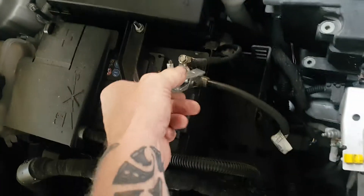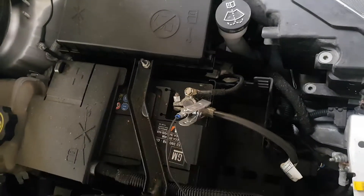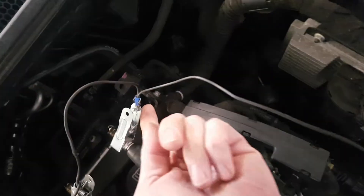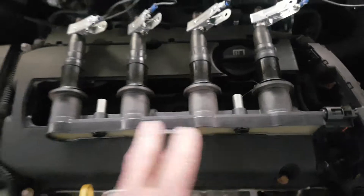Make yourself up one of these — it's just a crocodile clip onto your earth post, and you've got a wire that goes on to four more crocodile clips. Those crocodile clips go on to your spark plugs.